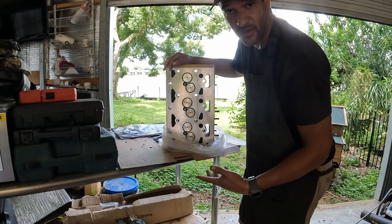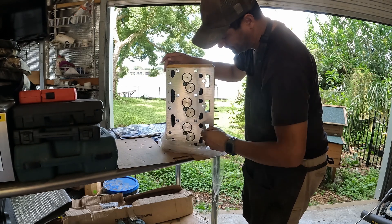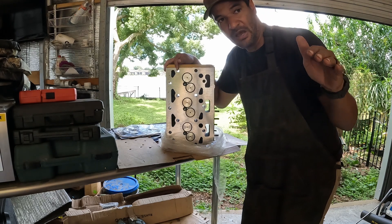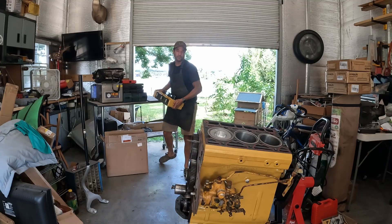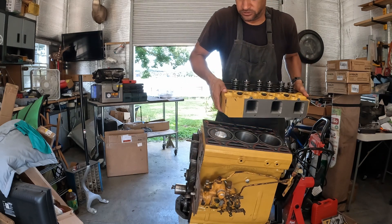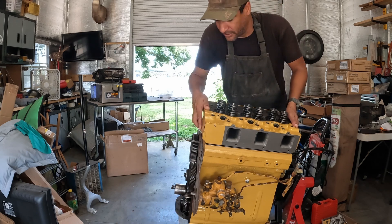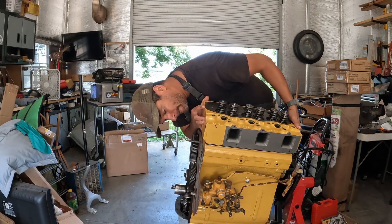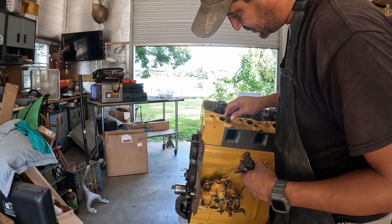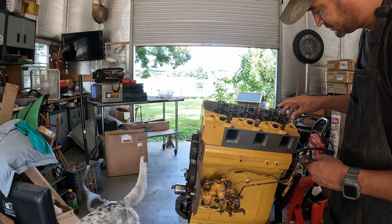I lost my audio there for a bit. This is the head I'll be installing — they completely machined it, decked it, changed everything; everything on this head is new except the block material itself. I'm trying to put this thing on — it's extremely heavy — stepping on the engine stand, trying to get it on without hitting the gasket first because that could ruin it. It doesn't want to sit on the dowel pins exactly right, but I got it on. Now it's time to put the head bolts in — they go in a specific place, some are longer than others.